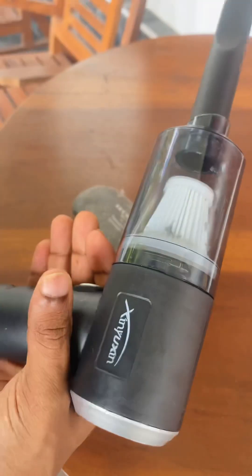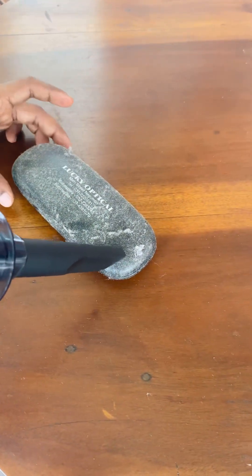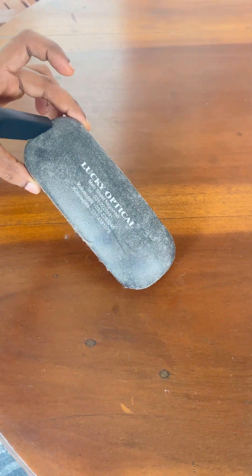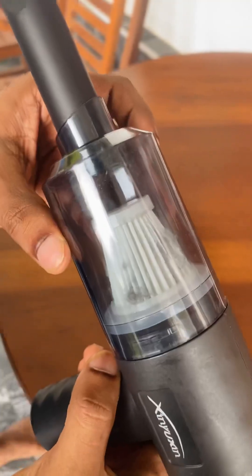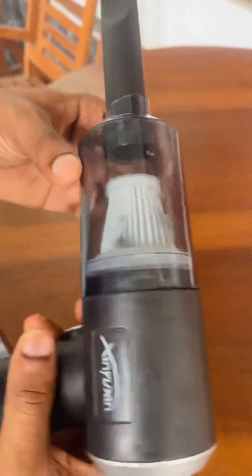I'm going to use these tools to put the gadget on the other side. It's not a gun on the other side. Do we have a real business? Sure.